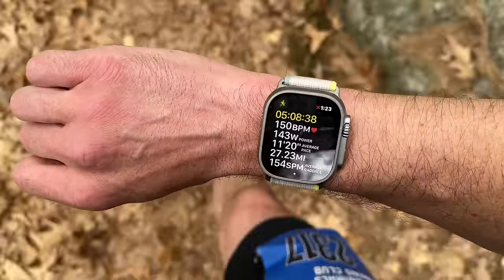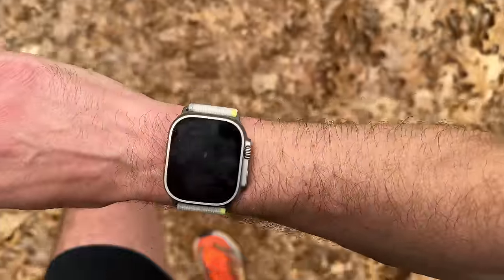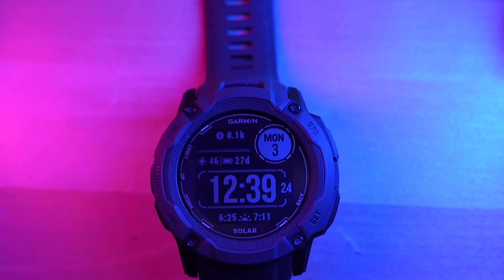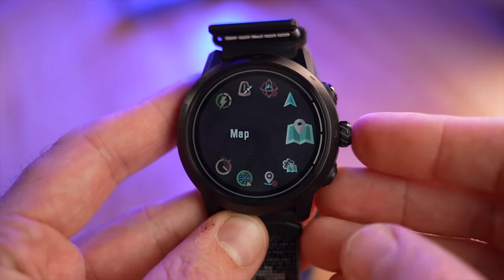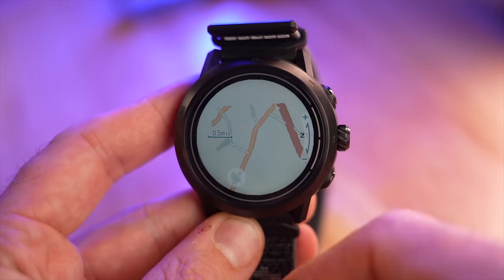The only distance where battery becomes a concern is the hundred-mile distance — you could be running 24 to 30-plus hours, meaning you'd have to stop and charge the watch, which is annoying when other devices can do it on a single charge. At the end of the day, the Apple Watch Ultra is more of a smartwatch and less of a dedicated sport watch. If you just want to record activity with no fluff, something like the Garmin Instinct 2X might be better — it has way longer battery life, a solar panel, and is about half the price. The Coros Apex 2 is another option with longer battery life and less smartwatch overhead, also about half the price.